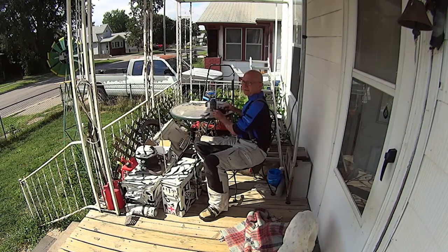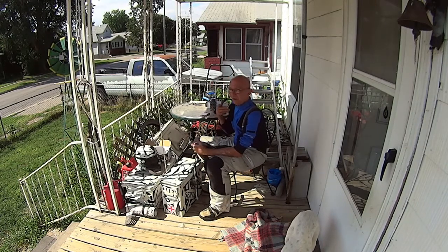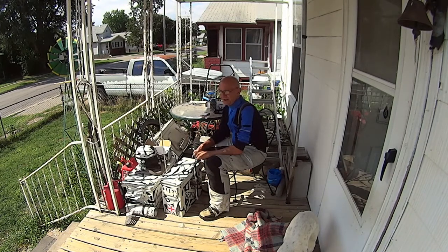Everybody complains about these on the porch videos with the cars going by. I don't care — this is where I always shoot my on the porch videos. I'm not going to shoot videos in the kitchen or in the living room, because this is one of my trademark shows: NT8 on the porch.